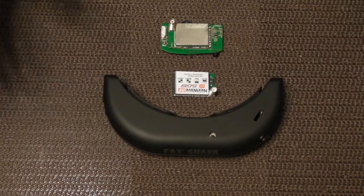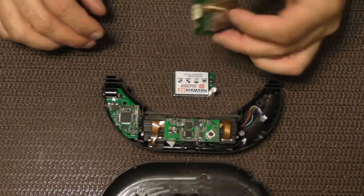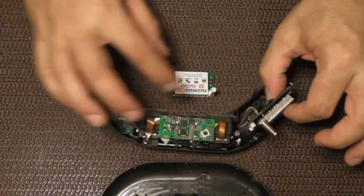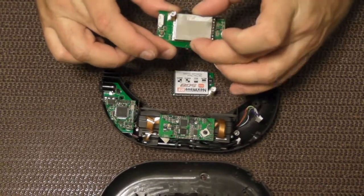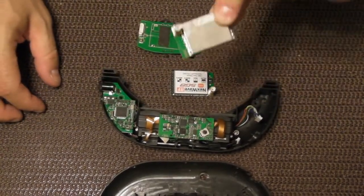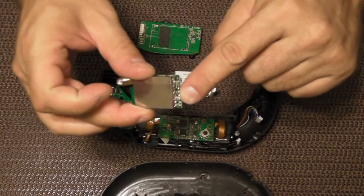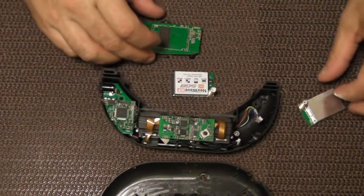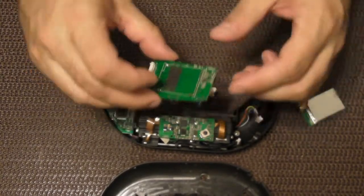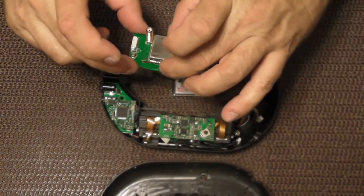I've opened up the goggles and taken out the video receiver module. It fits in right here and has two cables that plug into it. I've desoldered it from the circuit board and removed it. This wasn't the easiest thing to do — I had to take the plastic covering off the pins, then heat them up from the back individually and pull them out one at a time. Then I had to break two solder points on the board for stability before the module came out.